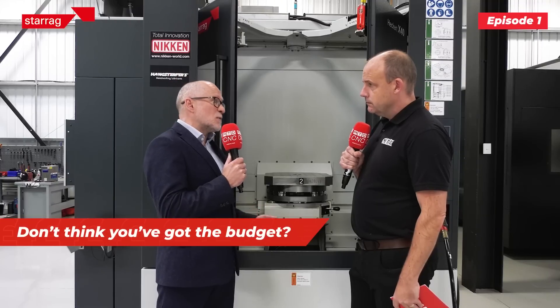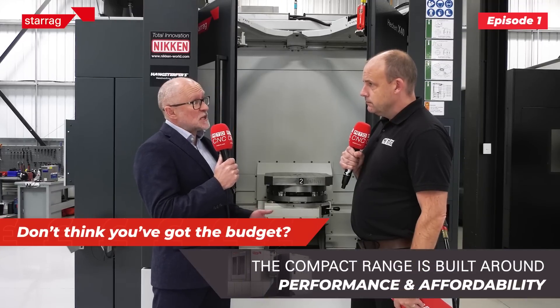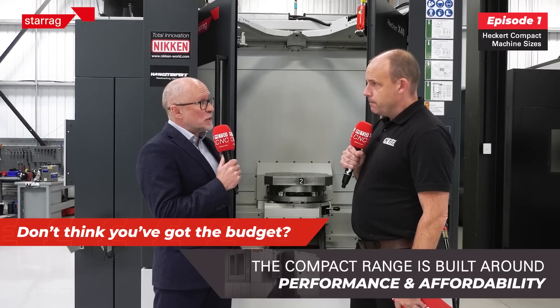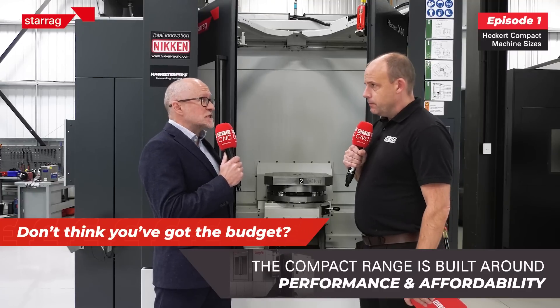It doesn't come with a hefty price tag. This machine has been specifically designed around all markets — so historically we would sell into OEMs and Tier 1s, but this machine is affordable for all levels of company, all different sizes of company, who want to go up to that performance level.